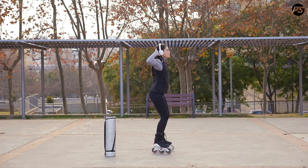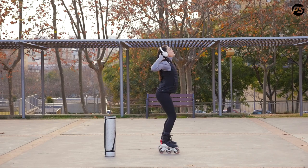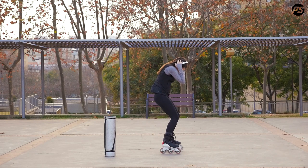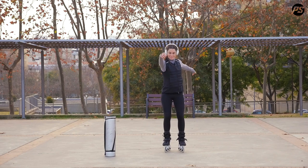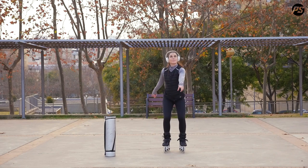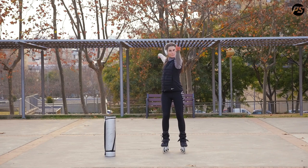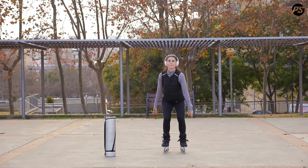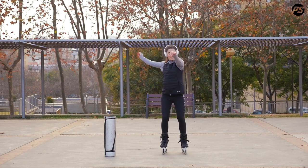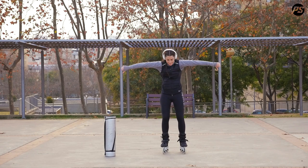Now, move your arms — arms pendulum with circles for each. Extend your arms, deep shoulder rotation with dorsal mobility.